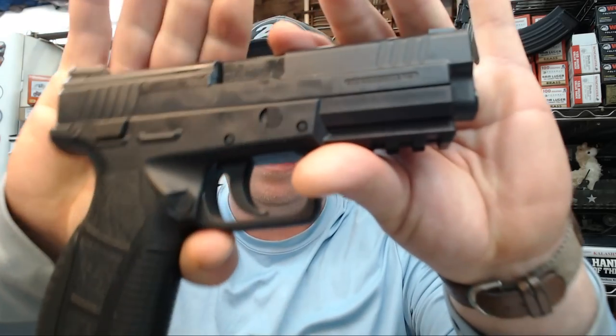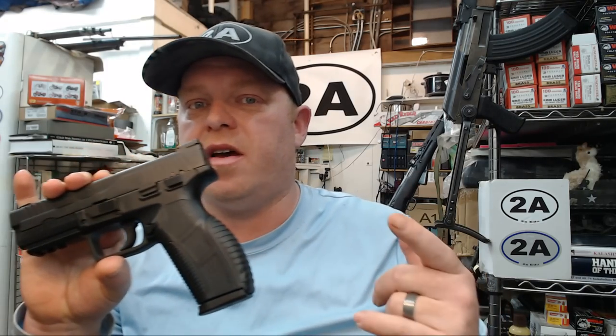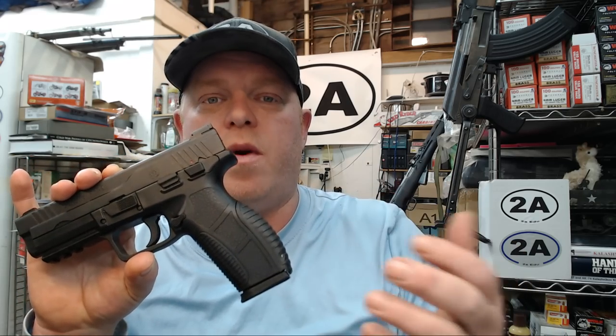Now if you remember, back probably last summer I did one on my Zagana PX9 — this is the original one — and when I purchased it at that time they had just started coming into the country. I'll leave a link to that video down in the description, but I have a more updated model that I wanted to share with you guys.